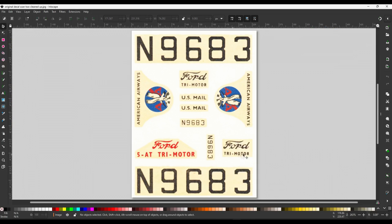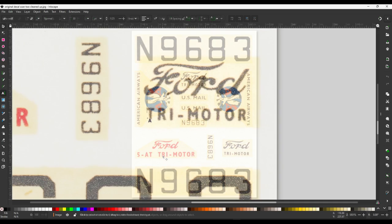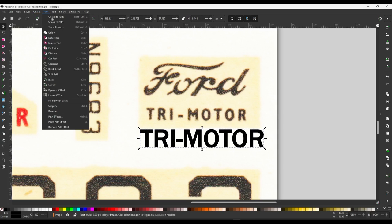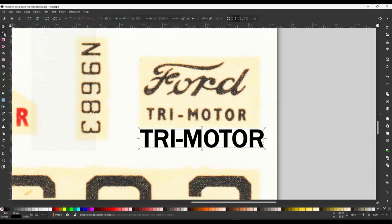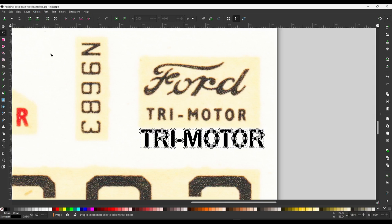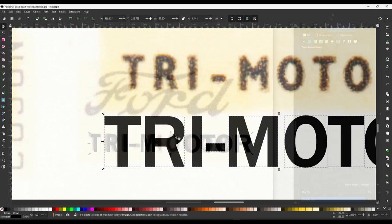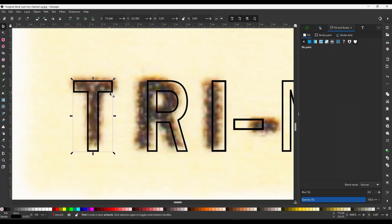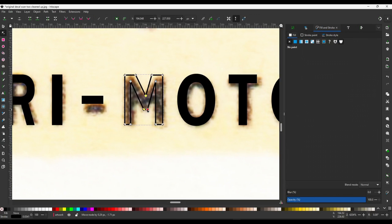Looking at the tri-motor, American Airways, and the US text — the red decal is for the stand and won't be needed. Here's another avenue for creating decal text: finding a font close enough that can be manipulated quickly. I've found something close and will convert the text to paths from the menu, then ungroup it all. Using the node tool, I can adjust each character. I've taken out the fill color just to make it clearer to adjust the text to match the scan. The M involved the most work.